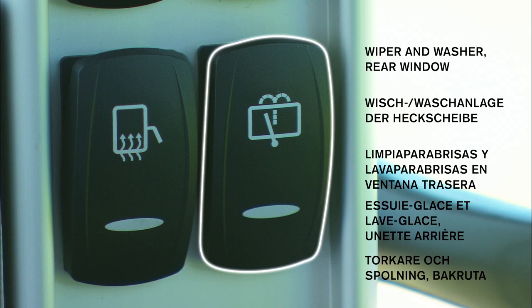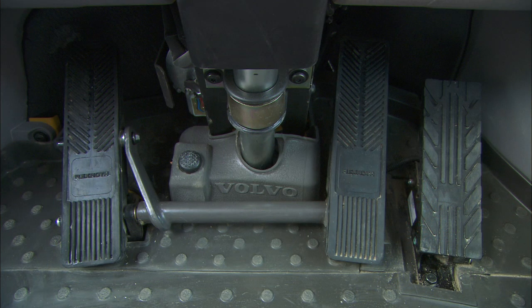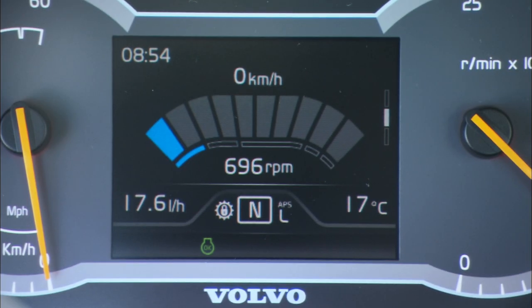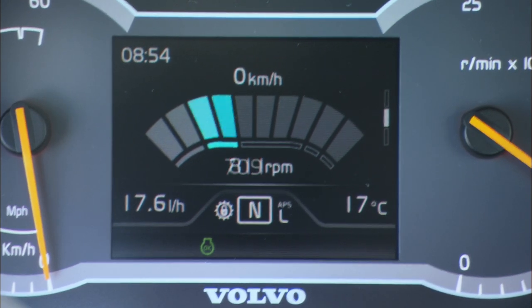Consult your operator's manual for more information. The accelerator pedal is located on the floor to the right. The accelerator pedal has a built-in mechanical resistance, which together with a throttle indicator in the display, informs the operator that they are working in eco mode.